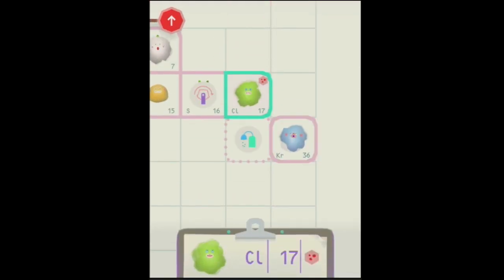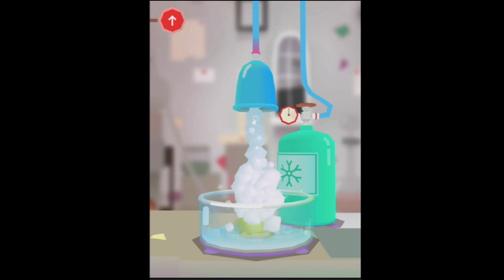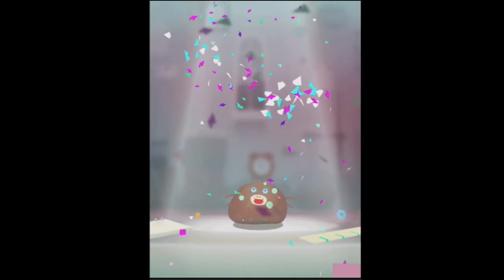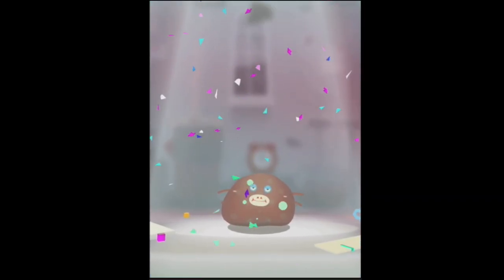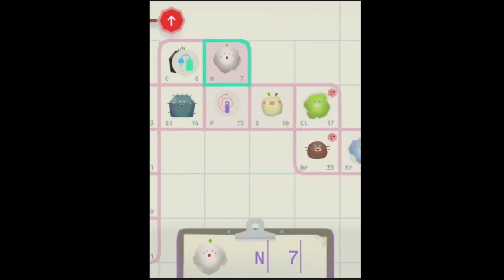Shall we take this one back and freeze it again so we can find out what it is? Here, go back here. Here we go. See, because you are very cute and bubbly looking, let's go and find out what you are. You can see I can keep going with this all day — they're the cutest little elements you ever saw.